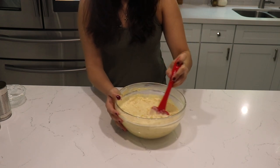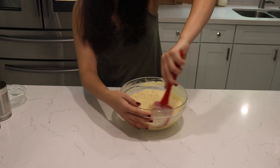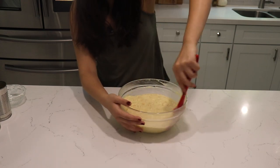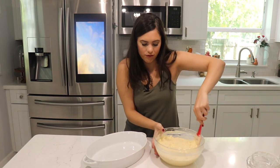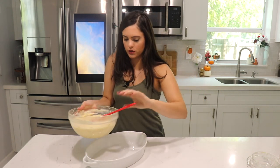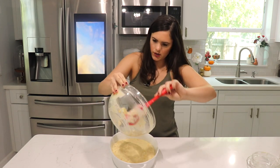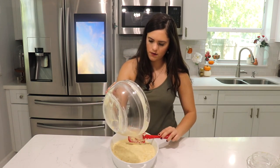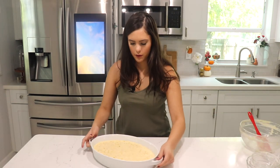As you can see, we have a really nice batter here. Make sure everything is well incorporated — go around the sides and incorporate everything very well. This comes together very quickly. Now we're just going to transfer it to our baking dish. Make sure we get everything out of the bowl.